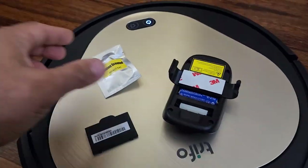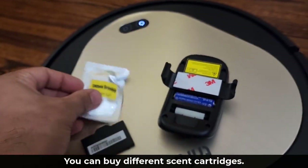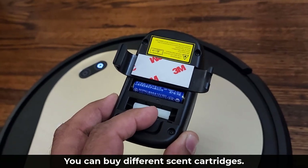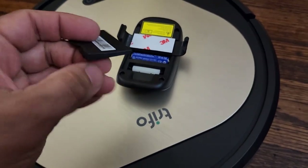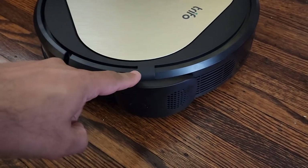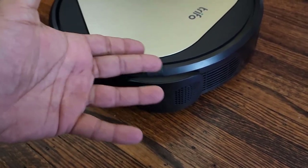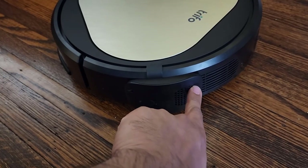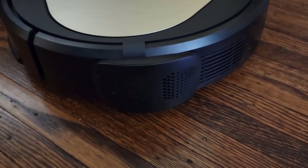We also have this lemon scent right here. You open this box up and it's a little cartridge that you put into this air freshener. So it is a pointer device and an air freshener that attaches to the vacuum. You grab the cap, cover this up, and then you attach it to the back of Trifo — it is designed to easily attach right here. As your vacuum cleans the house, it is going to release a lemon scent, which is simply going to freshen the odor in your house, which is sometimes necessary when you have pets.